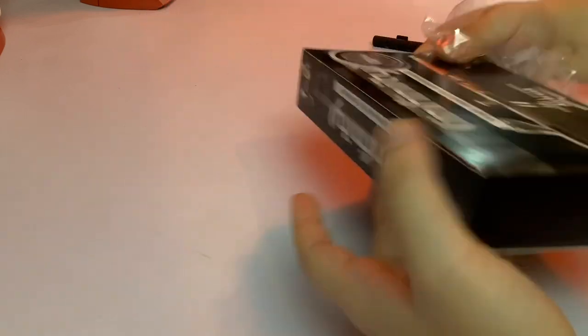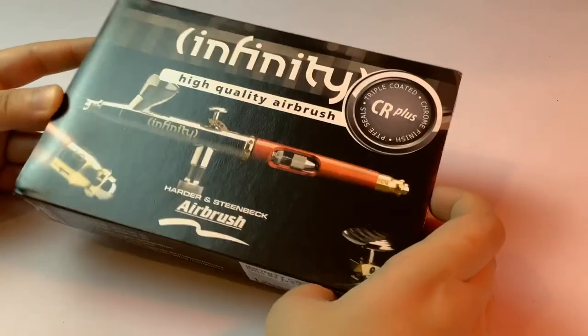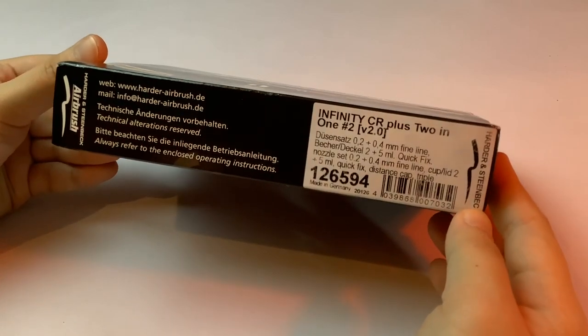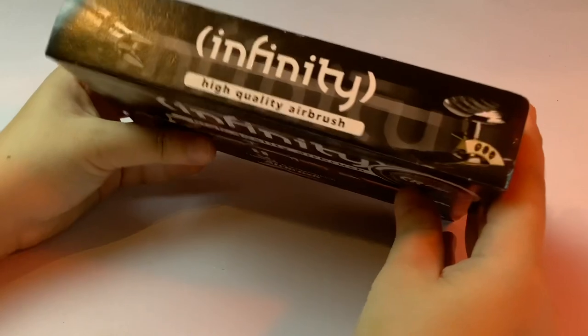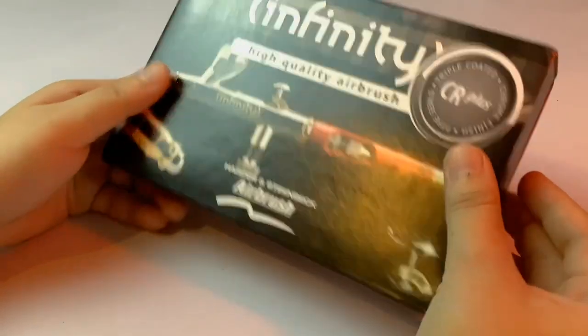I first started learning how to airbrush around 2 years ago. And from that moment on up until now, I've only ever used Harder and Steenbeck airbrushes. So I'm pretty familiar using one and I don't think I will ever switch to a different brand, since their airbrushes have served me quite well over the years.